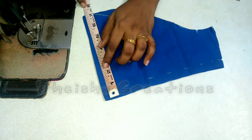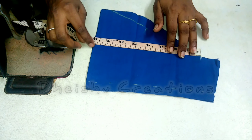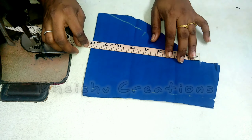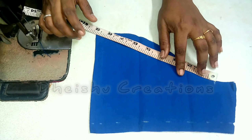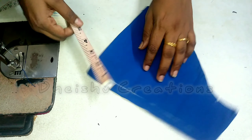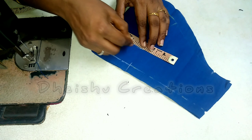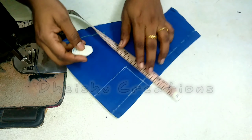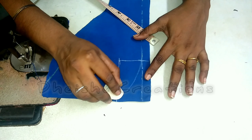The height of the sleeve is 7 inches. The sleeve is 5 inches and the arm fold is 6 inches. Now we will show how to make a design. This is 3 inches. This is 1 inch. Put a box in a box and make a light curve.